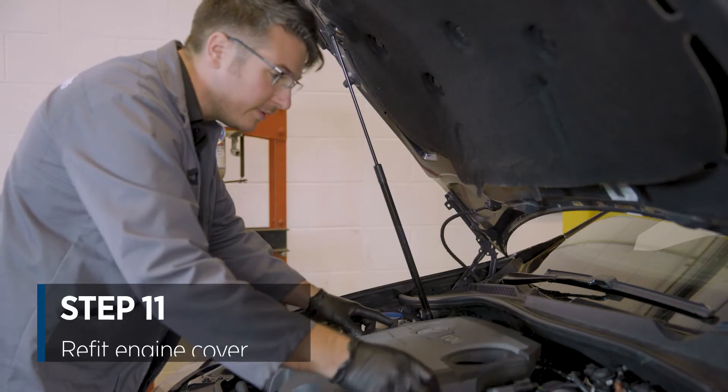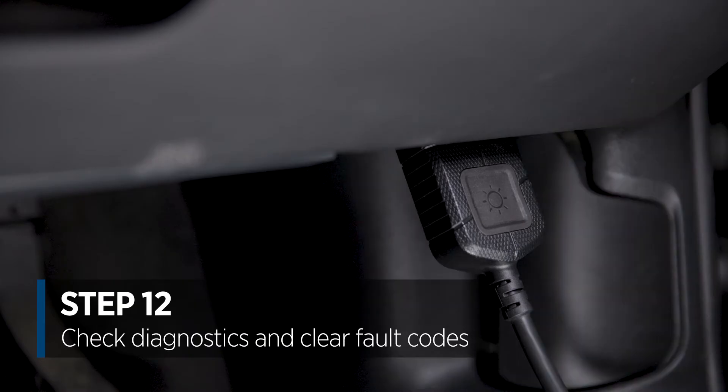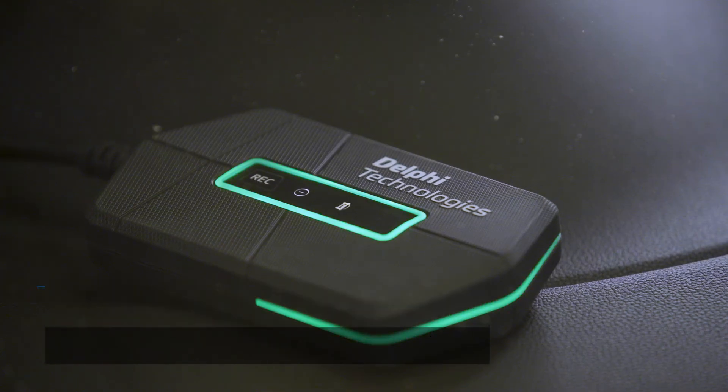Make sure to replace your engine cover, and then use your diagnostics tool to check the live data and erase any false codes in the process.